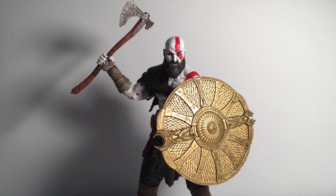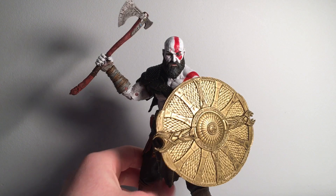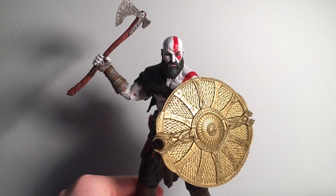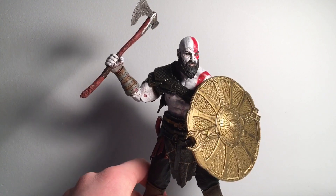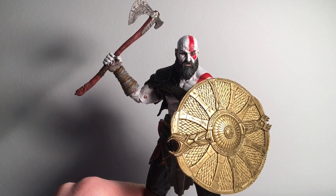Hey guys, so today we're gonna be taking a look at Kratos from the new God of War video game. This figure is absolutely amazing — the paint and detailing on this figure are absolutely amazing, and he comes with a great amount of accessories.